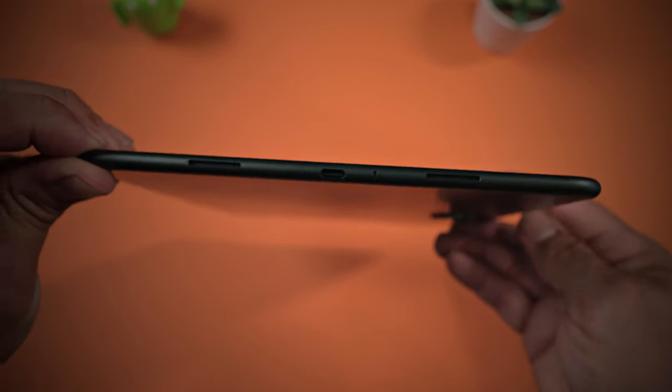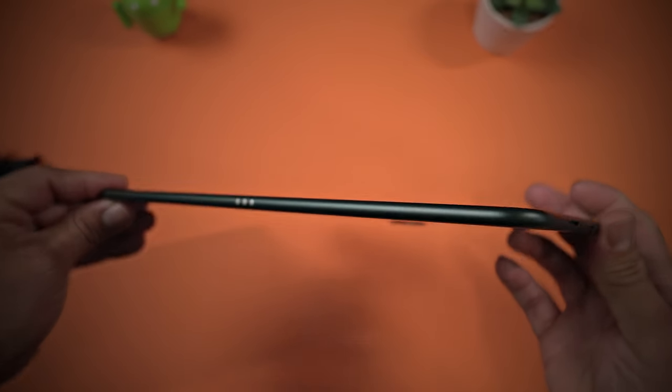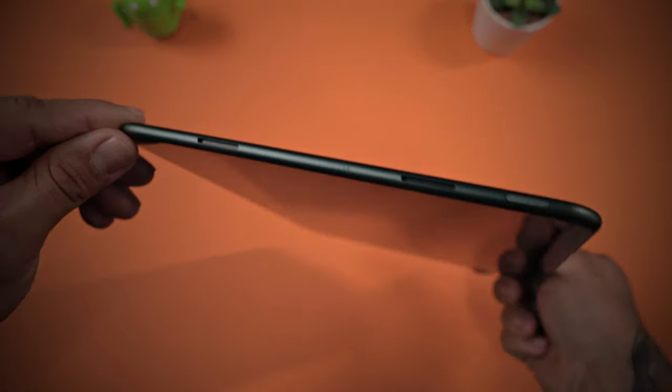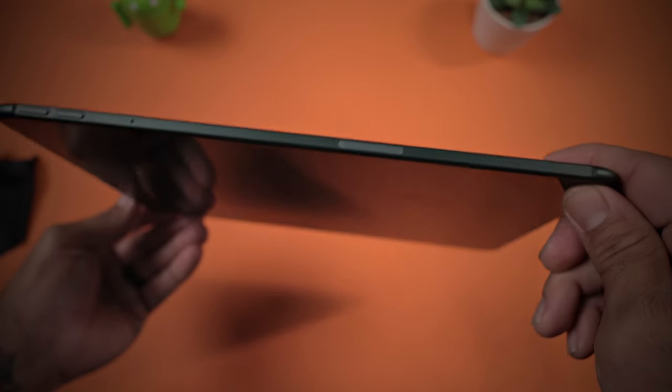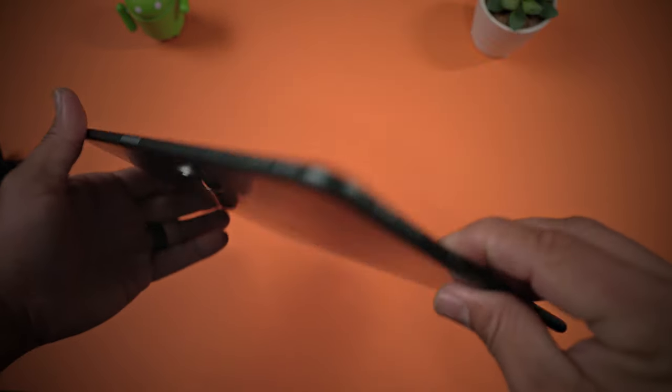In terms of build quality, OnePlus has a reputation for producing devices that are well made and durable. Their phones in particular have received high marks for build quality and toughness. It's likely that the OnePlus Pad will be similar — well built, with attention to detail and quality control in the manufacturing process. Only time will tell.